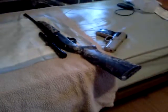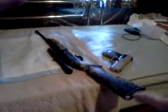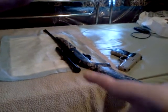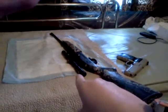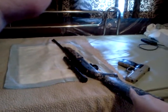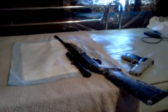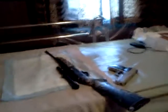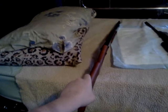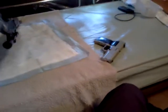Next up we got my Daisy E Grizzly 841, BB and pellet rifle. This one holds 350 rounds of BBs or single shot pellets. I got a Daisy 4x15 scope on it. Comes in camo — the stock and the pistol grip right there, you can see it's camo. Fiber optic front sight, adjustable rear sight for elevation — which is the same for this one too.